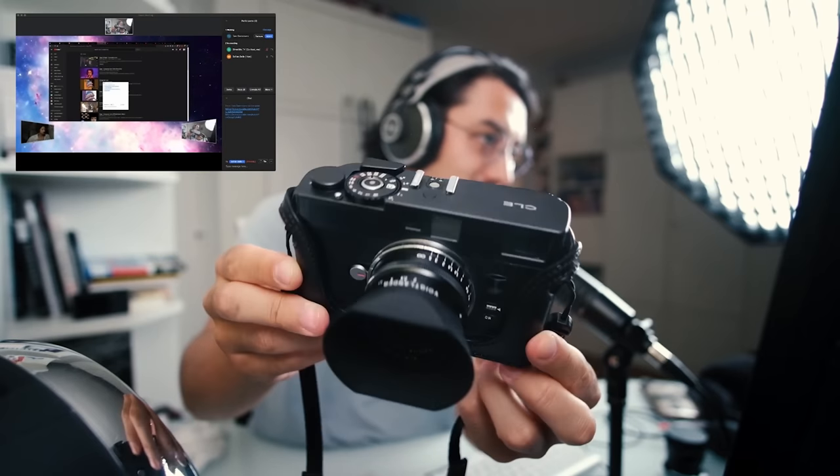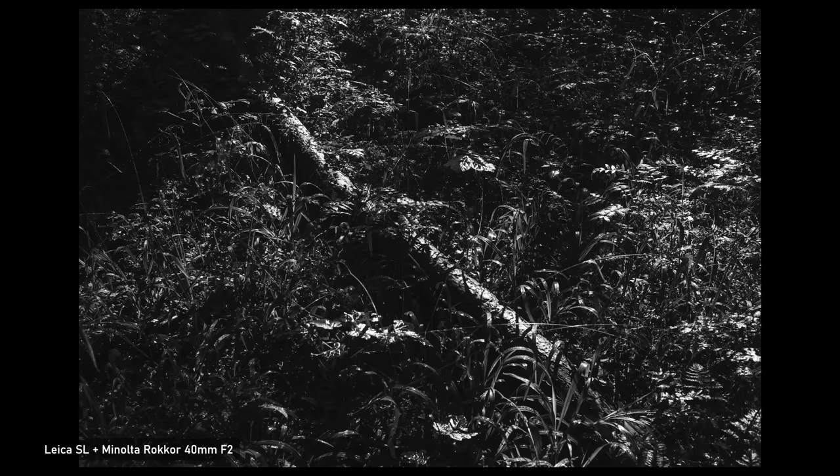I'll talk a bit about how I use the SL and my first impressions — what I like and what I don't like. I've already talked about why I went for the SL in the first place and why I didn't get an M body, so check out my Bulgaria vlog. For me, this is the digital version of my Minolta CLE, but at the same time it's also kind of like a 5D — I treat it as my professional photo body for weddings, portraits, landscapes, or documentary projects.